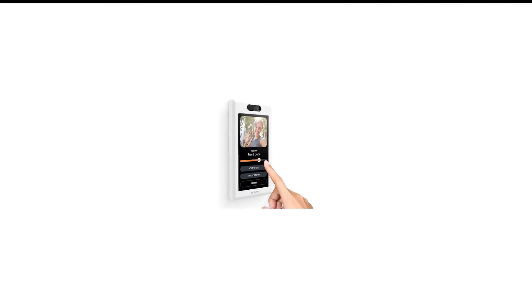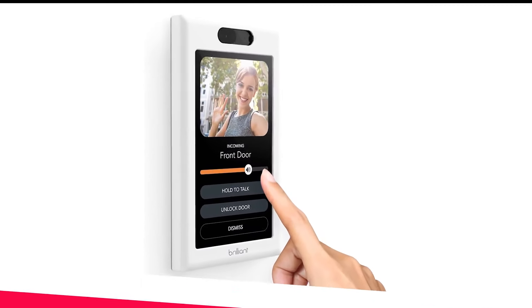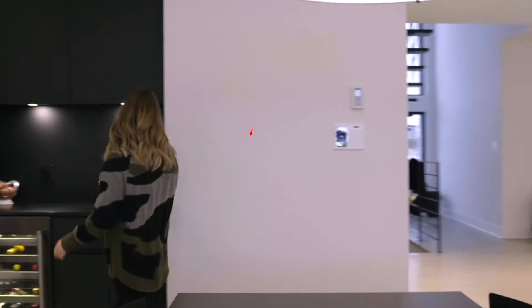Number 3 in my list is the Brilliant Smart Light Switch. The Brilliant Touchscreen Light Switch lets you control not only your lights, but also other smart home devices such as cameras, speakers, and more. The panel has a large touchscreen which you can use to look in on your security cameras, play music through smart speakers, and more.